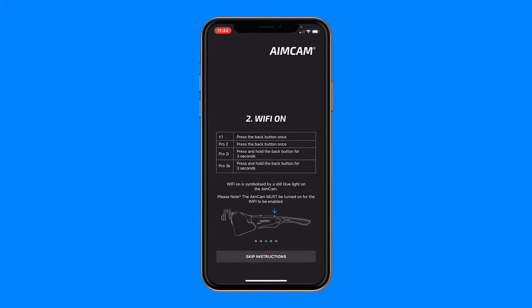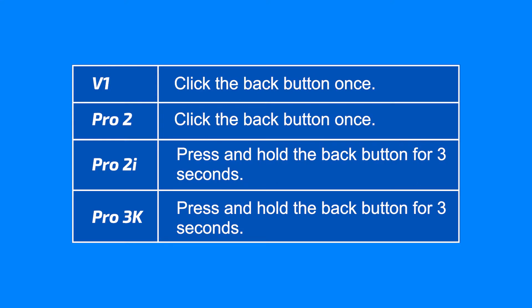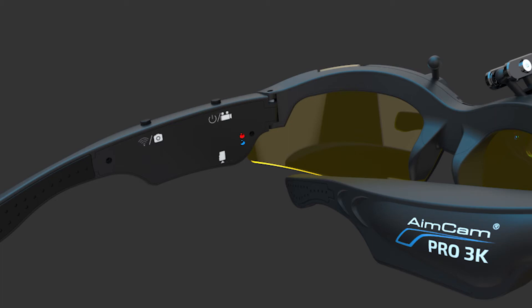You now need to turn your AimCam Wi-Fi on by pressing the back button. Depending on your AimCam model you may be required to press and hold the Wi-Fi button or simply click it once to activate the Wi-Fi. Please reference your instructions for more information on this. Wi-Fi on is symbolized by the blue LED.